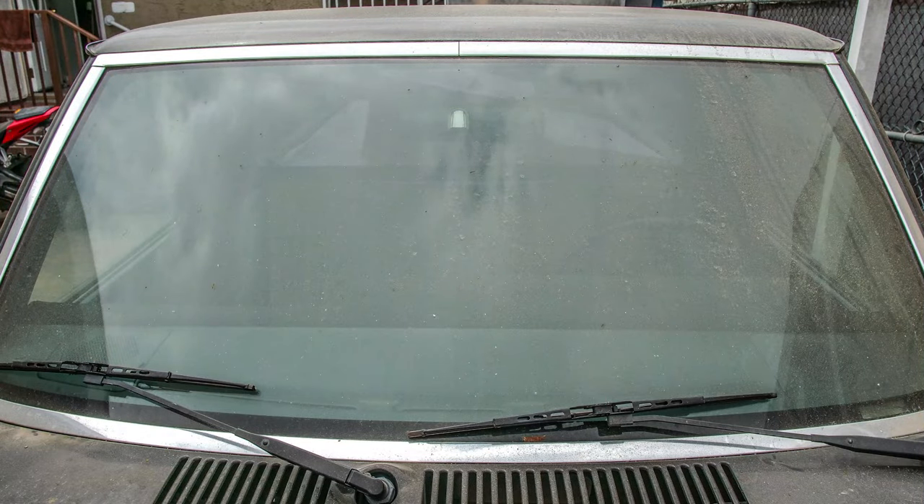In this video you're going to learn how to clean your windows the cheapest and easiest way and get results — from this to this.